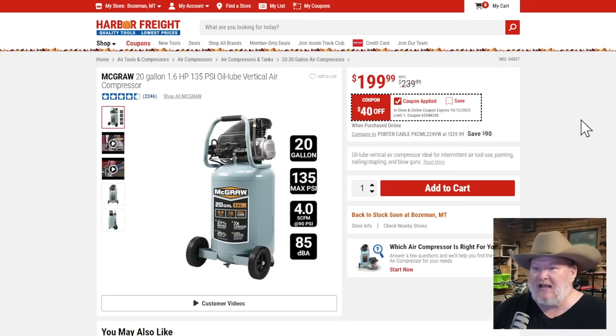The McGraw 20-gallon air compressor — I know the folks at Harbor Freight hate my new stance on this. Unless you're serious about running air tools in your shop, get a more robust air compressor. If you're not so serious, get a smaller one. That 10- to 20-gallon range just doesn't really scratch the itch anymore, because cordless power tools have taken over so much of what air compressors used to do.